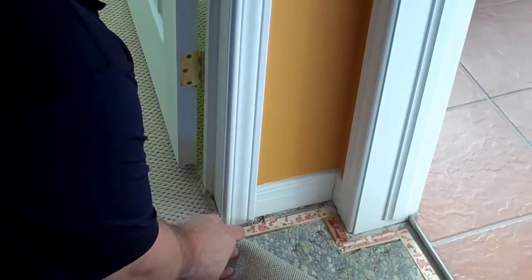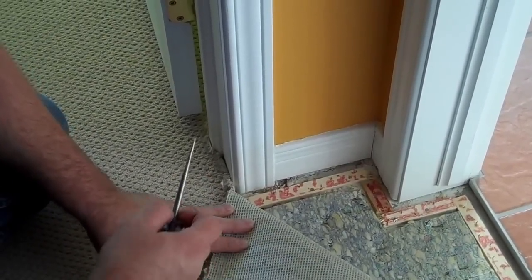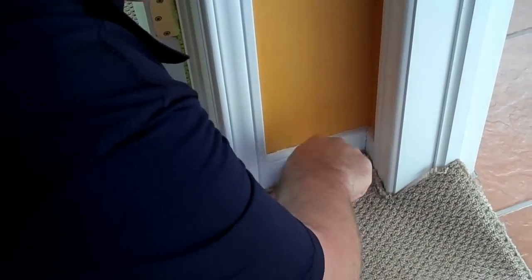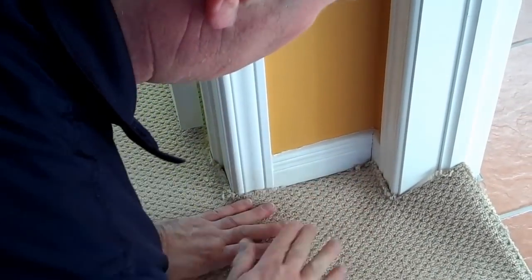If you give me about 3/16ths of an inch all around the doorjamb, once I've trimmed the carpet in and I'm actually tucking it in — I'm just going to grab a quick little stir tool here. I'm just using the baseboard as an example. See how nice that is tucked in.